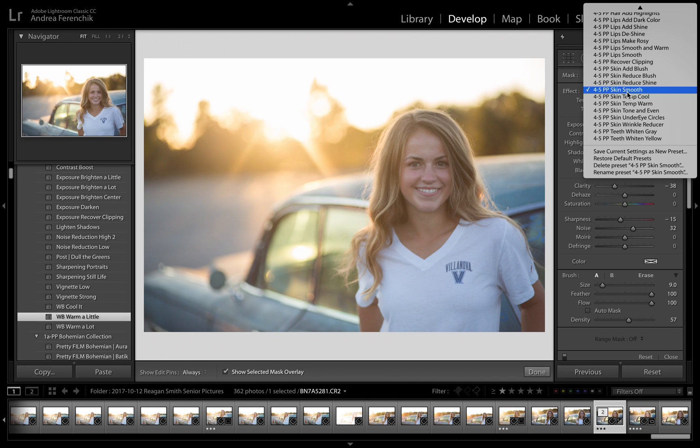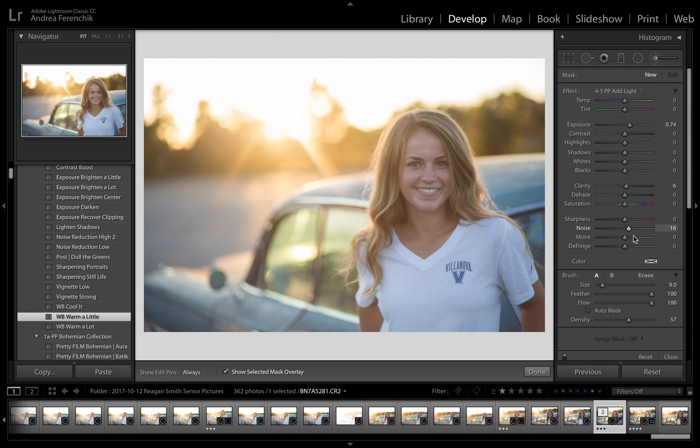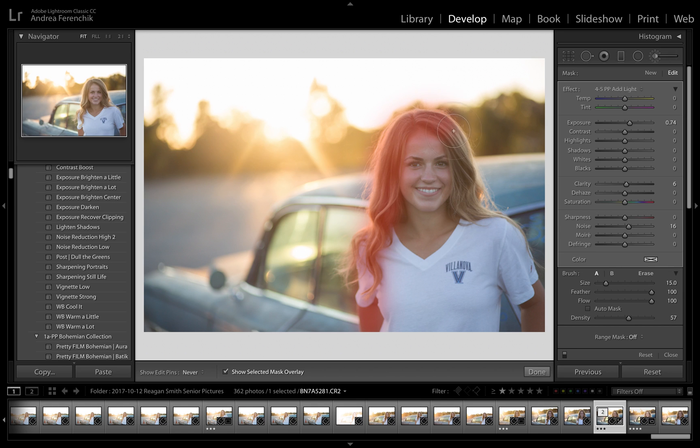I've got presets that I like, or you can start from scratch. I'm going to add some light, and then I'm just going to loosely brush on where I want to brighten up in my photo. I'm going to go over here and brush over her skin, her neck and face.